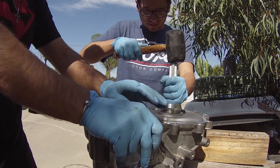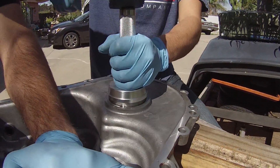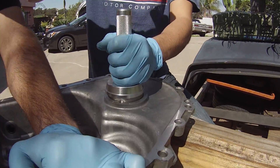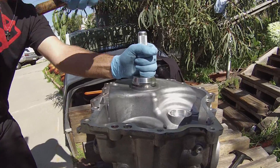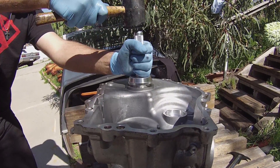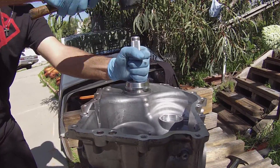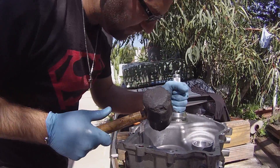It sort of went in. There we go — it's a little crooked now.